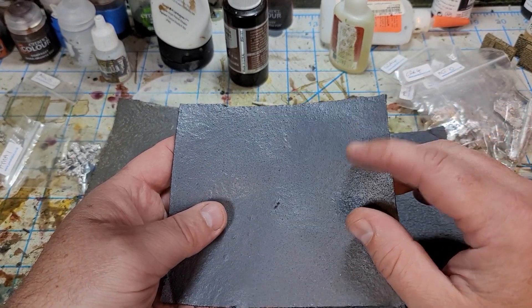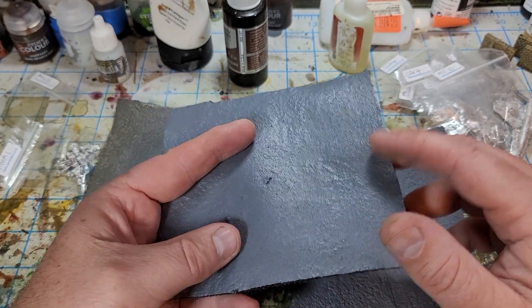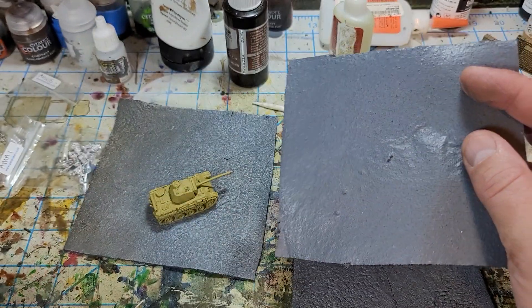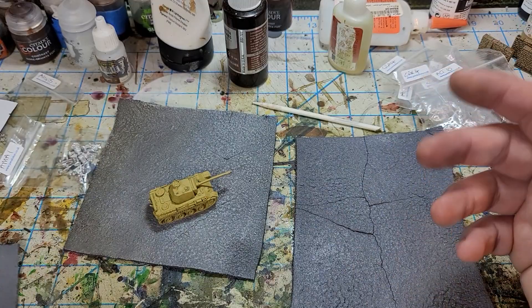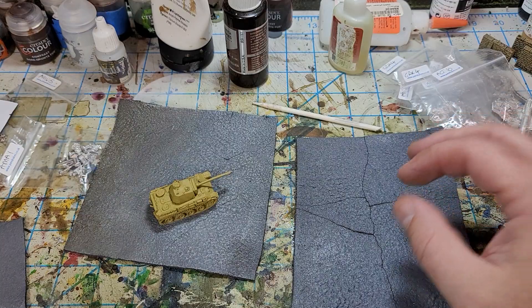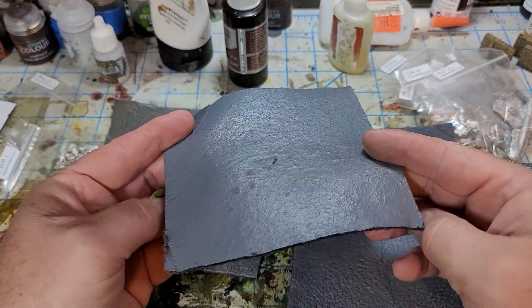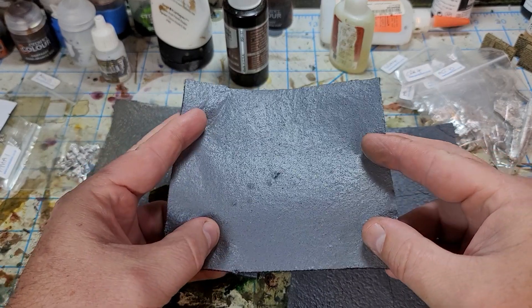Then I used scenic glue — if you don't know what scenic glue is, you should look it up online. There are plenty of places. It's basically a mix of Mod Podge, water, and a little bit of soap. This one layer result is obviously not quite there yet.